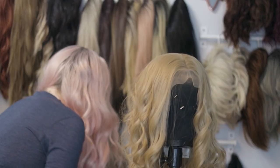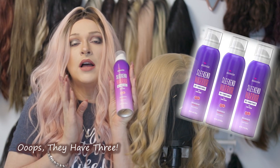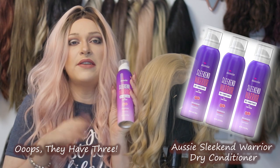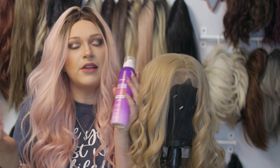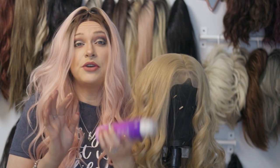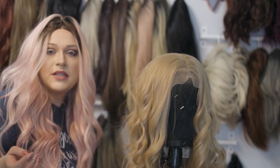There are also a couple of other brands out there that I've used and liked. Aussie makes two different versions of a dry conditioner — they're the only brand with multiple versions, which I kind of like. They have the Sleek and Warrior, which also smells really good and works really well. So there's a decent amount of brands out there.